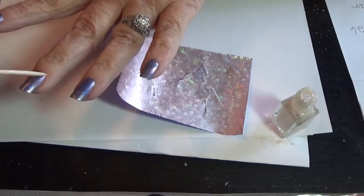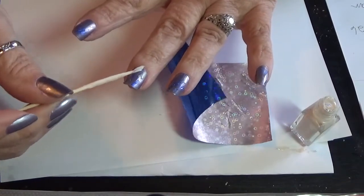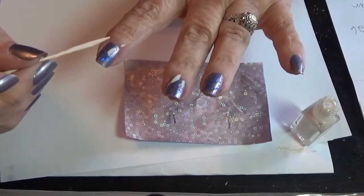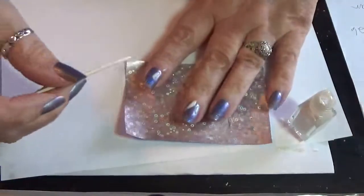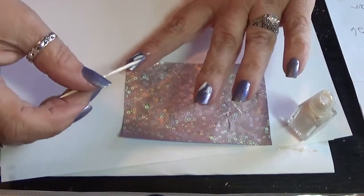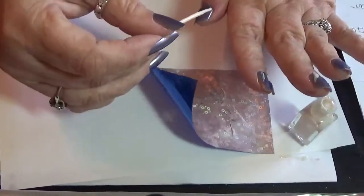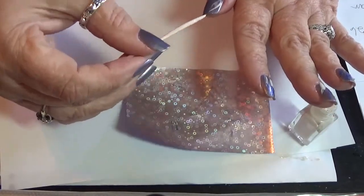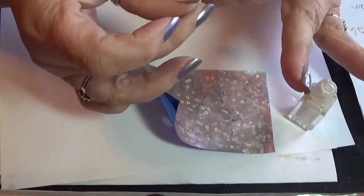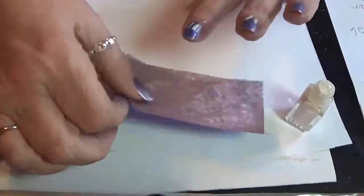Let's see where I missed some here. I think the toothpick might even work better — maybe the toothpick, a dotting tool, whatever. You can try whatever you have on hand in your house. It's really not going to ruin anything, especially if you're doing something like this that's just abstract and all over the place and nothing too fancy.